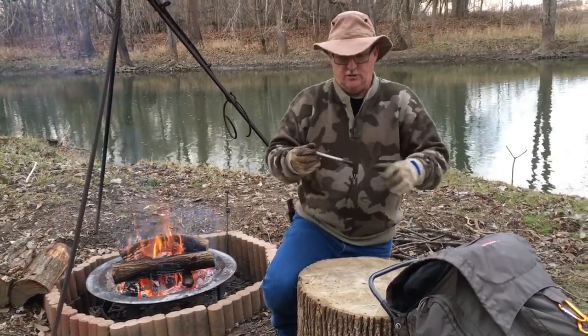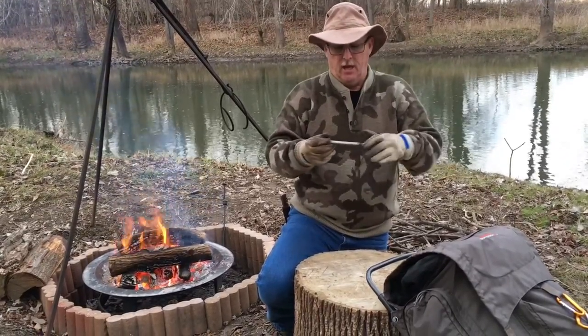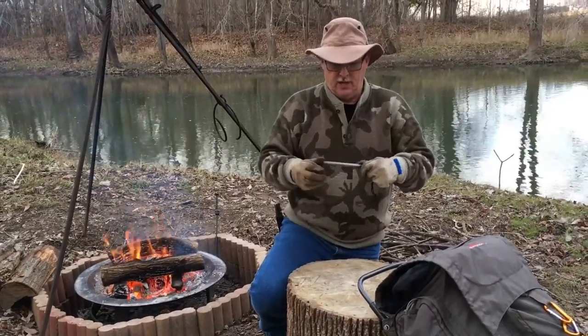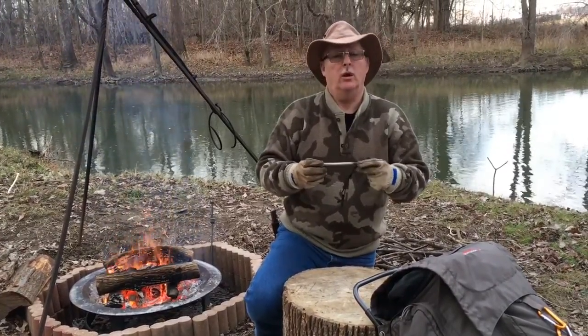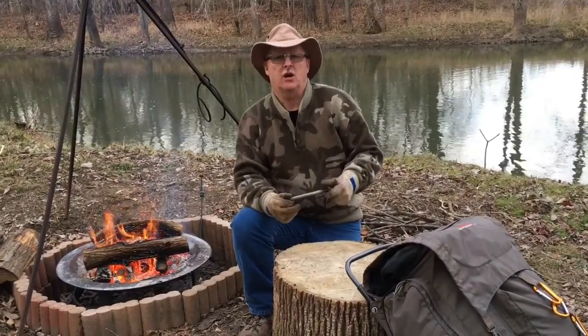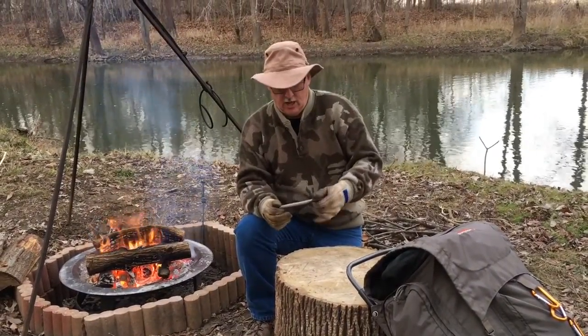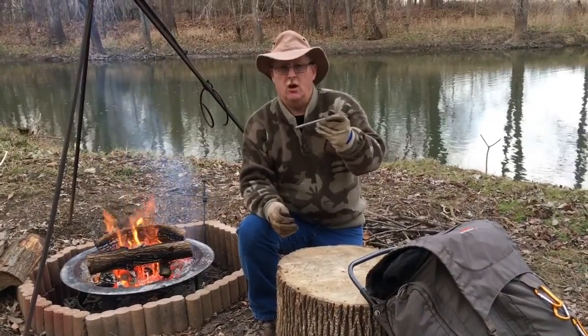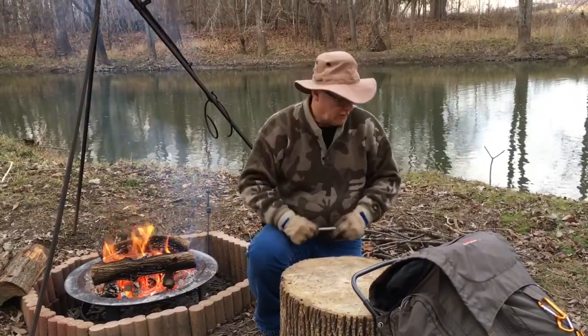The ferro rod I used to start my fire with today is from Self Reliance Outfitters — it's the half-inch thick model. I like it real well. I've not actually tried a smaller one so I can't make a comparison, but I'm happy with this one and as long as I'm happy with something I'll continue to use it.